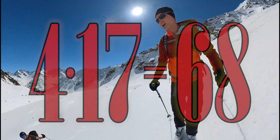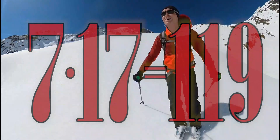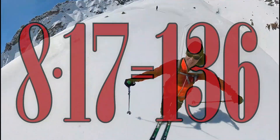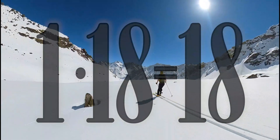4 x 17 is 68, 5 x 17 is 85, 6 x 17 is 102, 7 x 17 is 119, 8 x 17 is 136, 9 x 17 is 153, 10 x 17 is 170, 1 x 18 is 18.